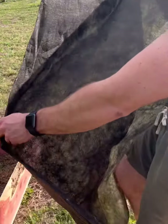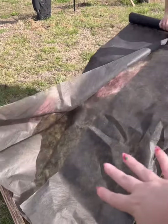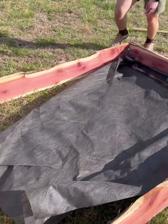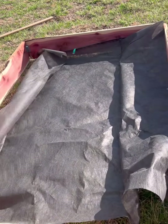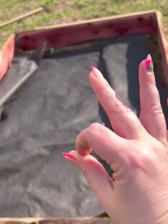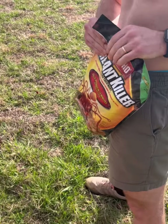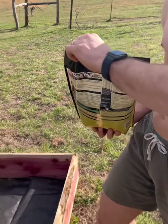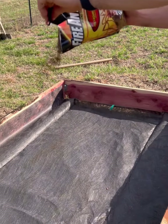We found some old weed barrier that we're going to put down in the bottom first before we put the dirt in. And lucky for us it looks like it's the perfect size we have left — so this means it's going to be a good project. Before we put in the dirt we're going to sprinkle in some ant killer just so we don't hopefully have any of those.